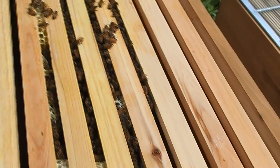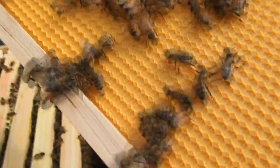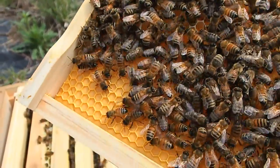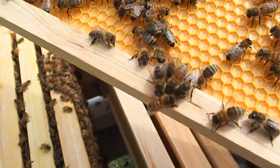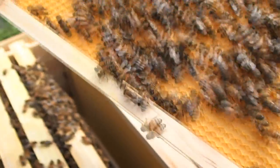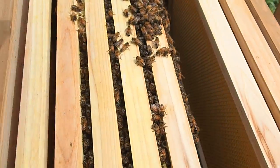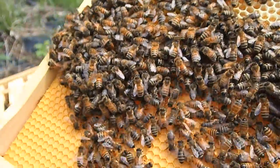A lot of these frames are pretty full with drawn comb. They're capping some cells but I don't see the queen anywhere. I see a lot of worker bees and nectar — they all seem pretty quiet today. It is only in the low 50s today so it's pretty cold. On the flip side they're just starting to work on this one a little bit, so not a ton going on. That looks like mainly honey storage — they all seem fairly dormant with the weather being pretty cold.